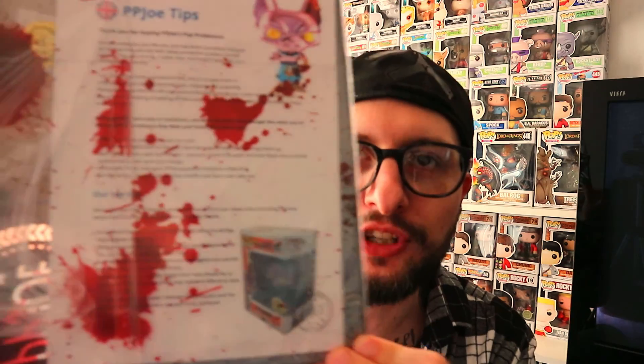I think this is their new blood splatter pop protectors. We did another Halloween themed video, and I thought what better time to do this than now. I've opened up the package — yes, there they are. I think there's two in there. Comes with a little bit of information and they've put them in a nice light package. I've got one normal protector and one blood splatter.